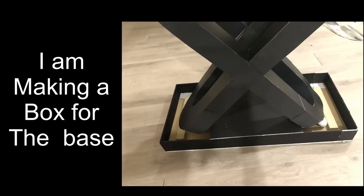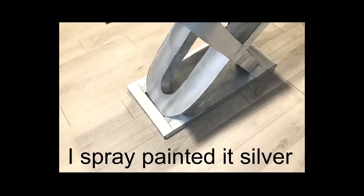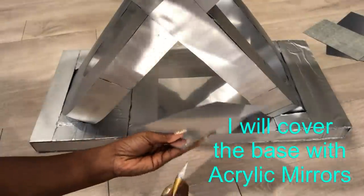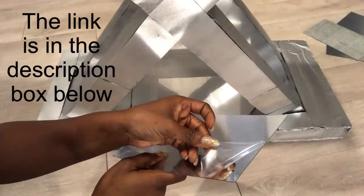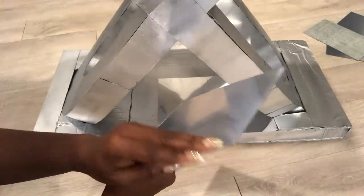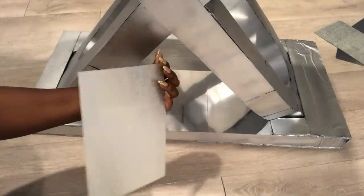To cover up the pipes that are still showing at the bottom, I'll be making a little base with foam boards. I spray-painted it silver, and then the entire base is going to be covered with acrylic mirror sheets. I have a link for these down in the description box below. They look like actual mirrors and they're self-adhesive, which makes them super easy to use.